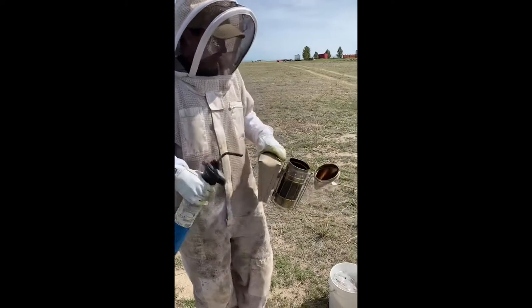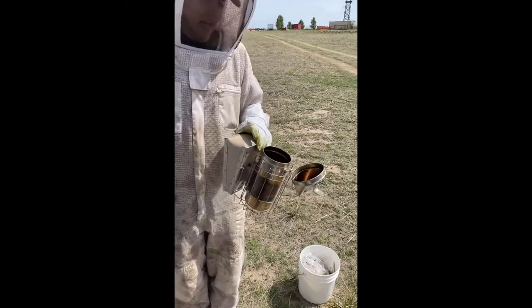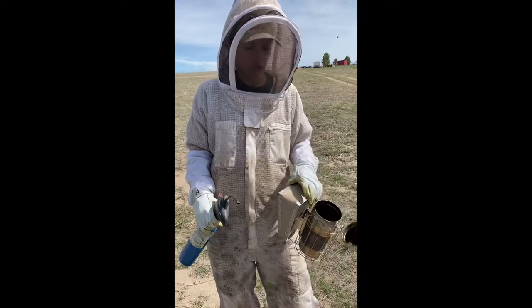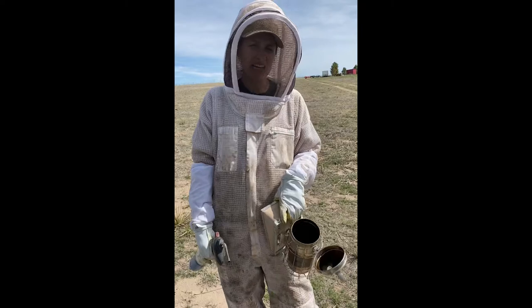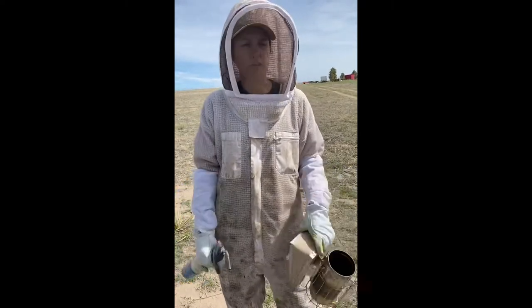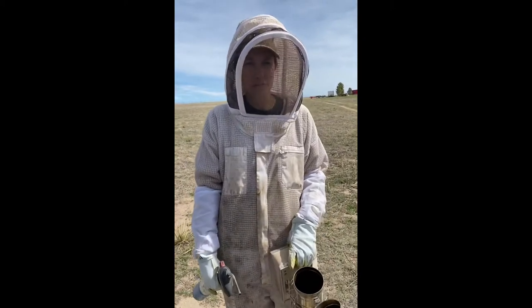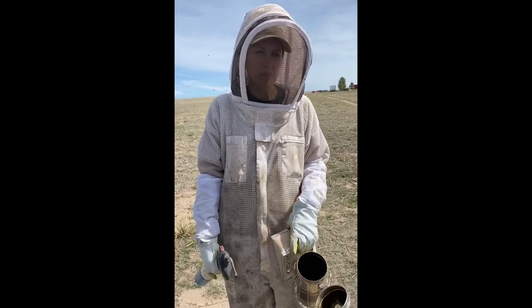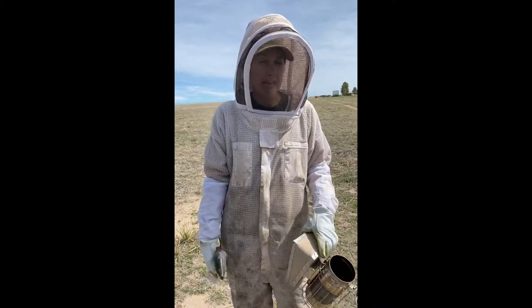We're going to start off and I'm going to tell you a little bit about what I'm using. This is called a smoker and the smoker is a great tool — you almost have to have one if you're a beekeeper. What the smoke does for the bees is, it's kind of mean: it makes them think that their house is on fire. So they pack up the most important thing they have, which is their honey, and they're leaving or planning to leave.